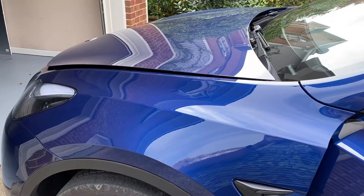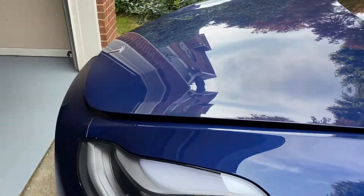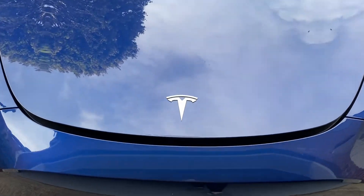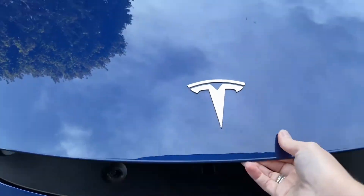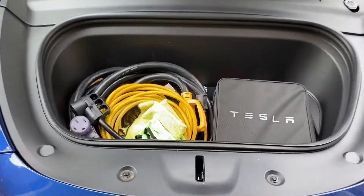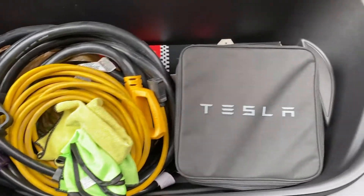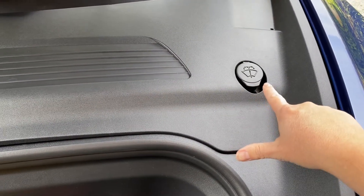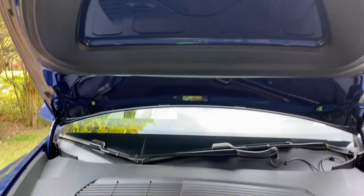The front trunk or frunk is now open — just lift up here. This is where we actually keep our extra chargers and all that good stuff. This is also where you would refill your windshield wiper fluid, but that's basically it.